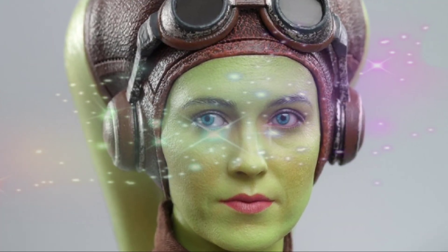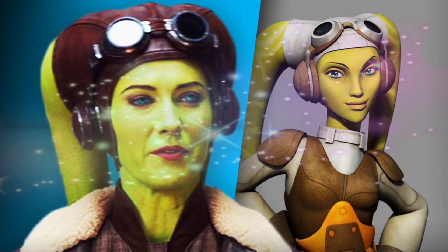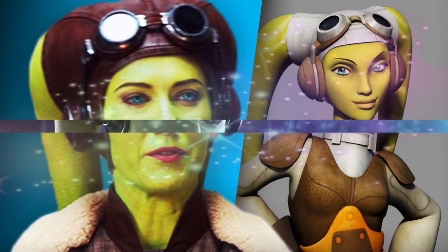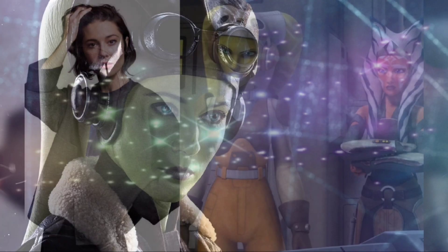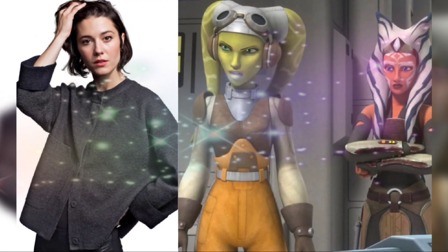Cosplayer Elenia Frost flawlessly portrays Hera Syndulla in her live-action version from the Ahsoka Disney Plus TV show, capturing all the intricate details of the character's appearance.